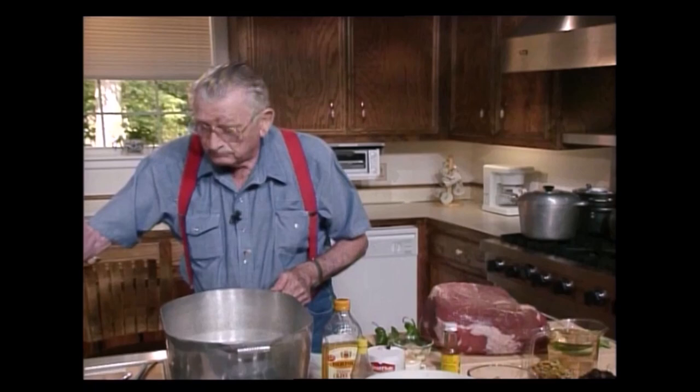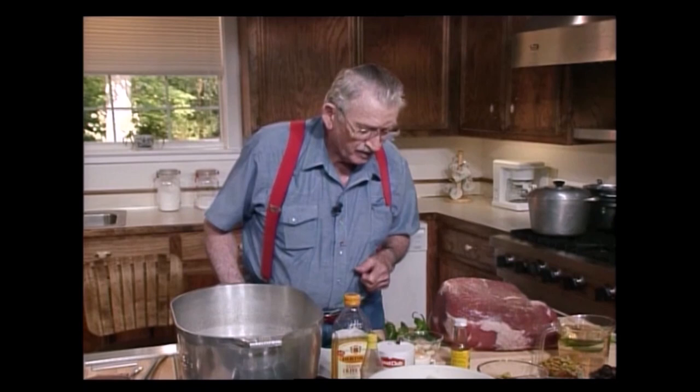I first got to stuff that devil with garlic. Garlic is so good and I love it. I make a garlic sandwich every now and then. It's pretty good.